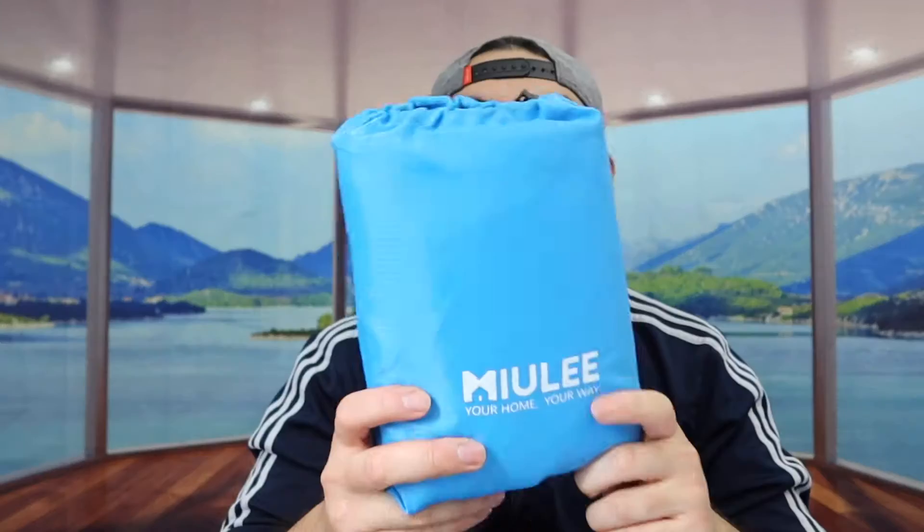Hey dude squad, welcome back to my episode of 'Is It Worth It.' Today we got this cool product — a waterproof and sandproof blanket that you can also use as a beach mat. You can see the one we got right here from this brand in a blue color. They do have it available in other colors as well, so you'll want to do your own research. The product is super compact so you can fold it back up once you're done using it.